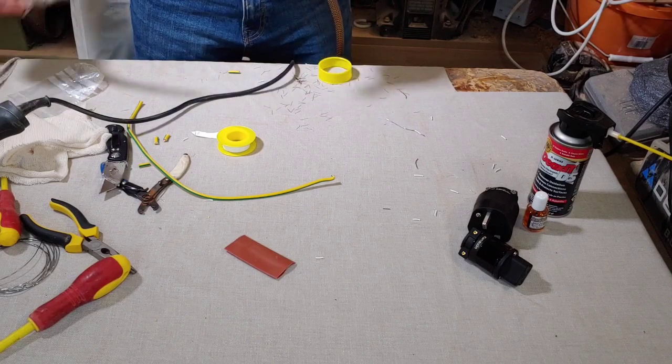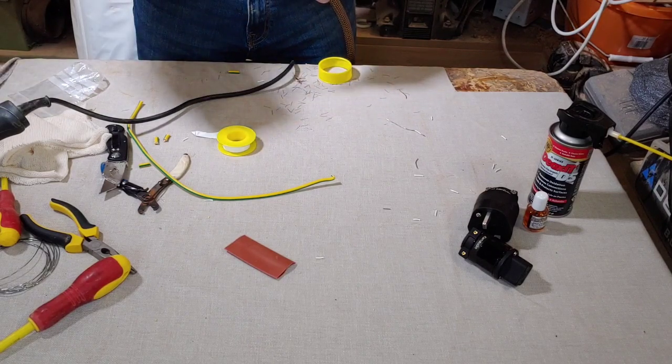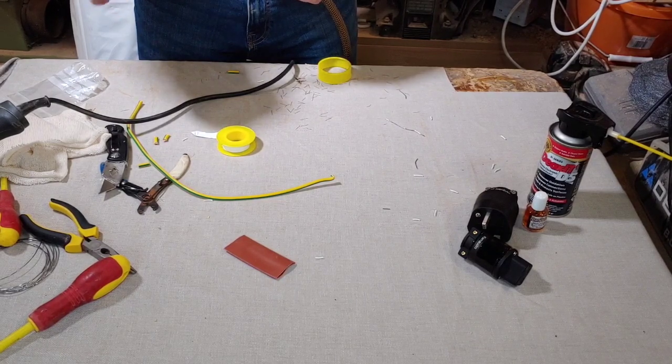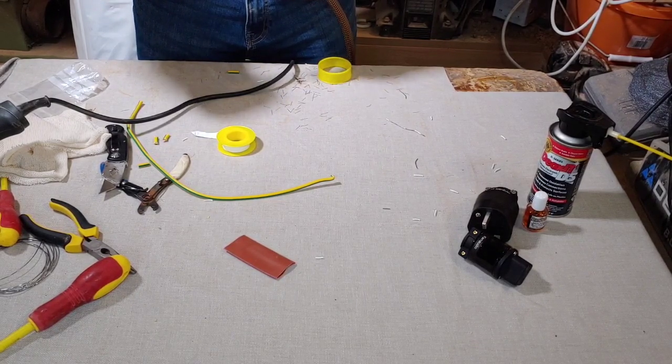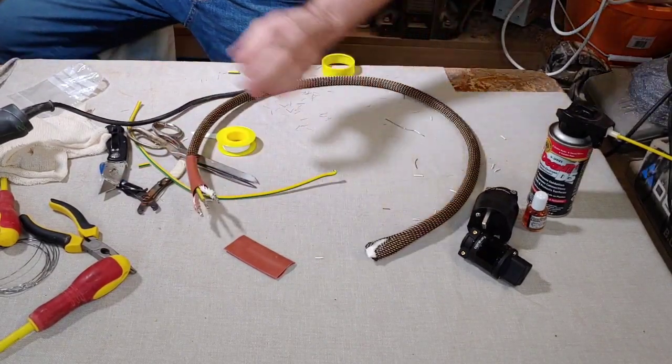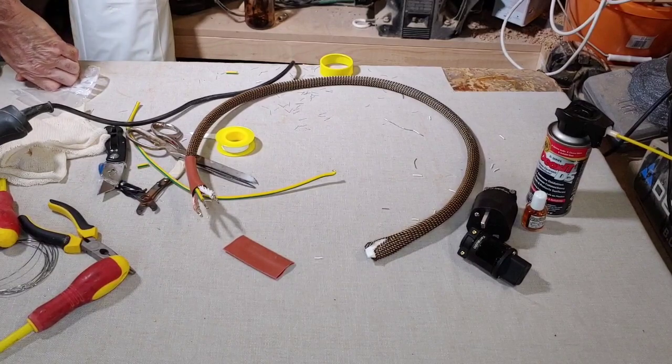Don't go too far to the braid - keep the gun back a bit - because what will happen is it will melt the braid. I want to shrink that right down as far as it will go. Right, so that's one end done. Now we're going to come to this end. Now that's got a bit too big, so what we need to do is cut that back a little bit. I can't find the scissors - these scissors are not the best ones, they're a bit blunt.